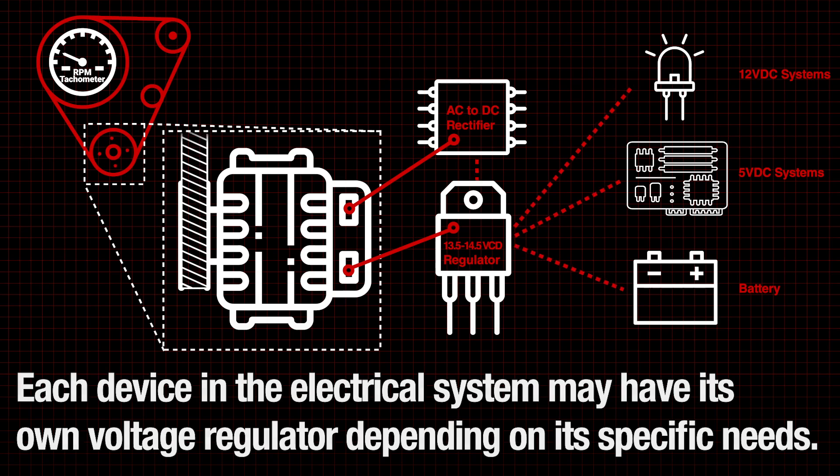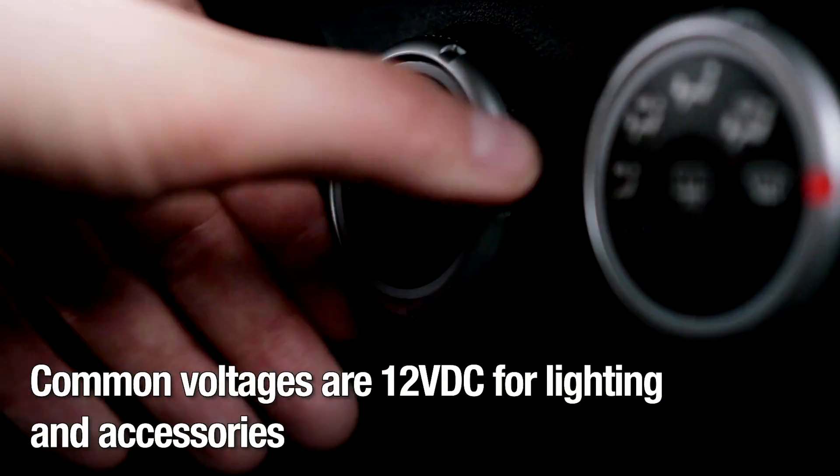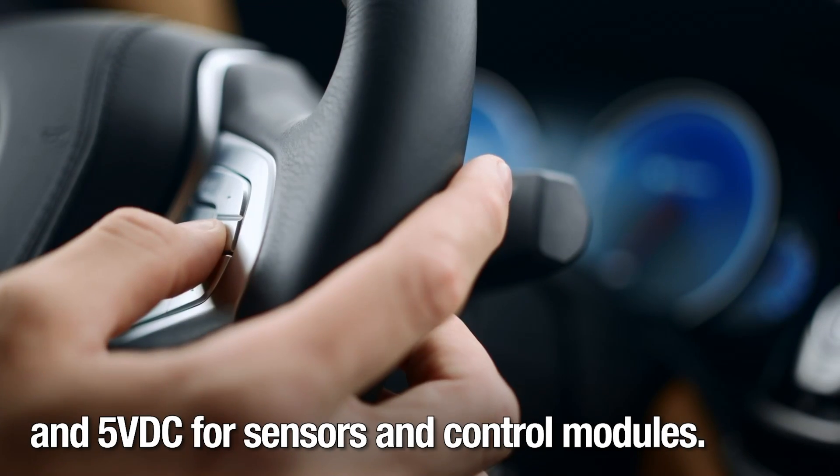Each device in the electrical system may have its own voltage regulator depending on its specific needs. Common voltages are 12 volts DC for lighting and accessories and 5 volts DC for sensors and control modules.